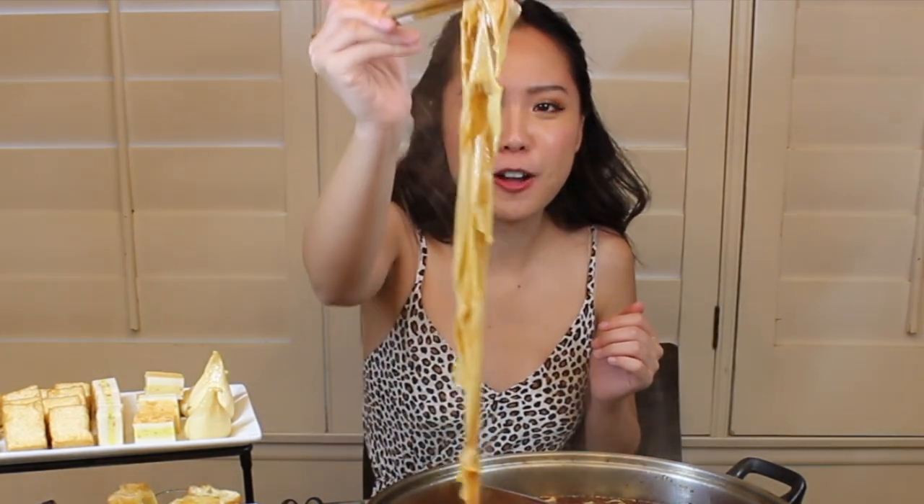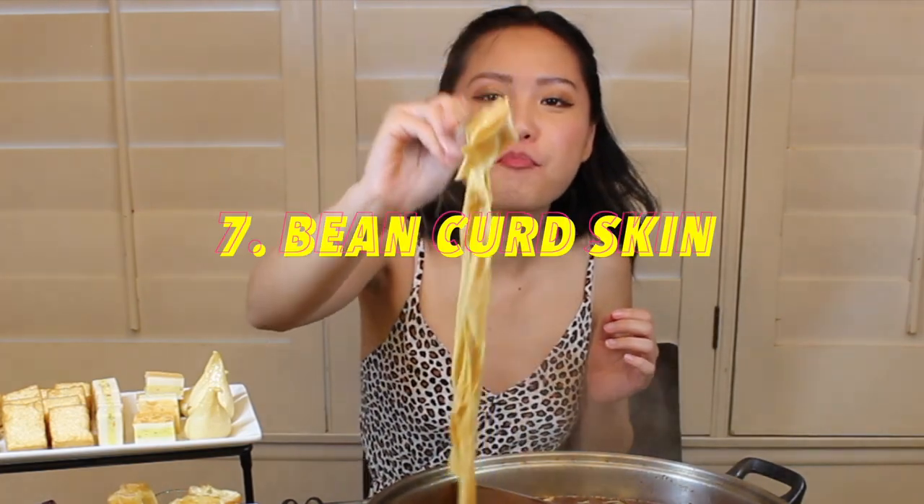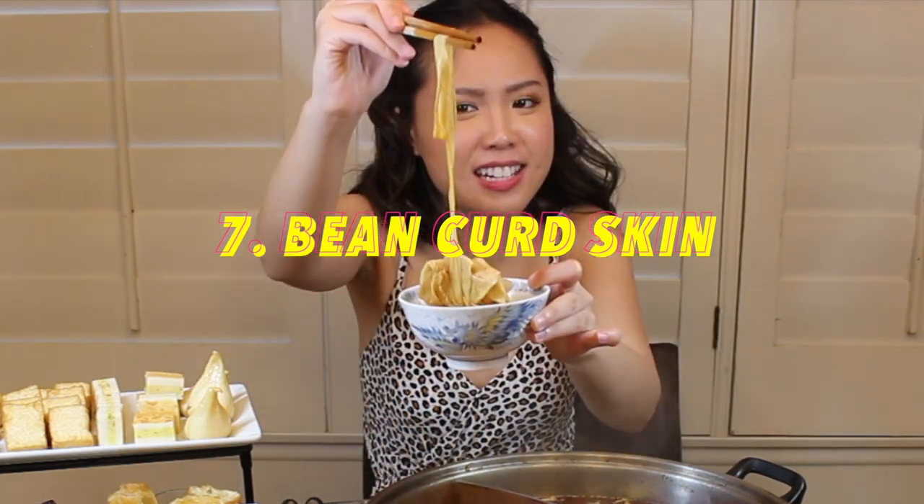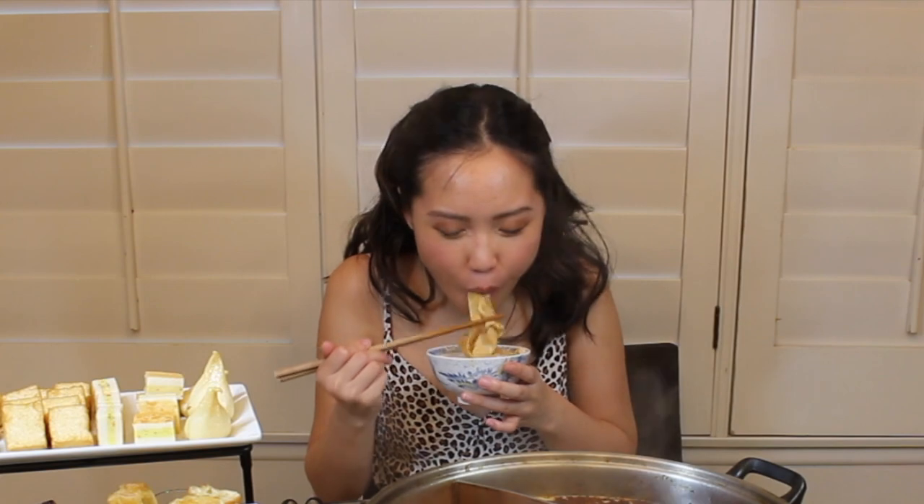Next I'm going in with bean curd skin — it's made into super thin sheet textures, kind of like noodles but it's literally just bean curd. It's not fried. The texture is very bouncy and chewy, and it soaks in all of your soup base flavors.